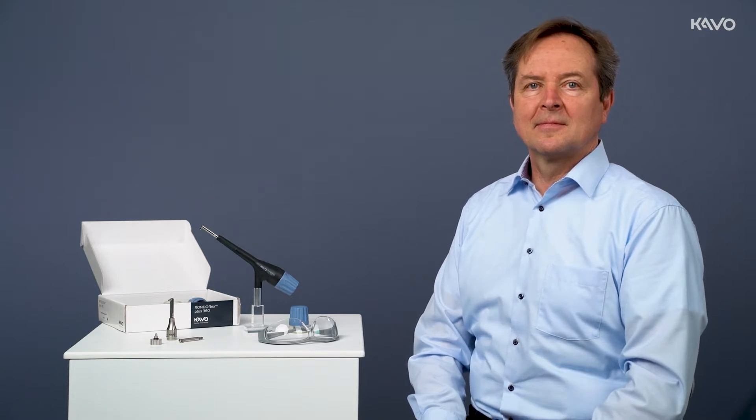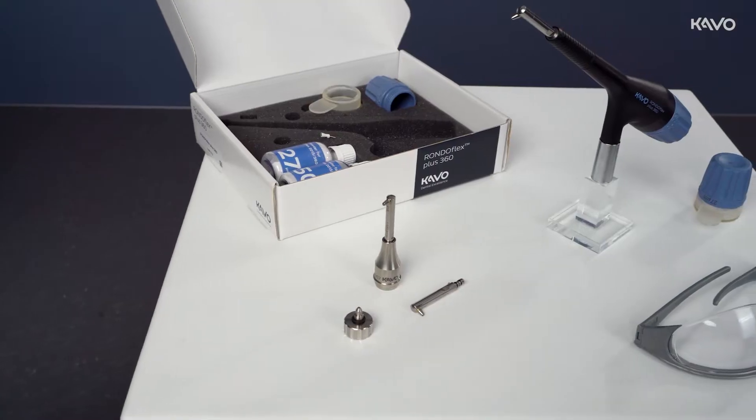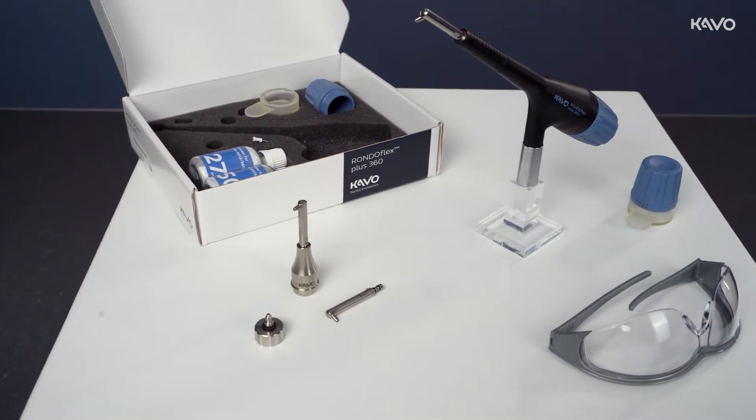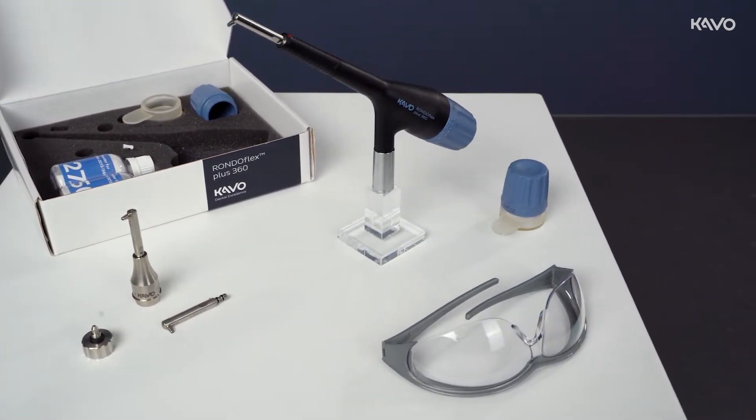Typical areas of application include the removal of composites for repairs, the preparation of small lesions and fissures, and in particular the surface preparation of various materials before applying adhesive techniques for better adhesion.